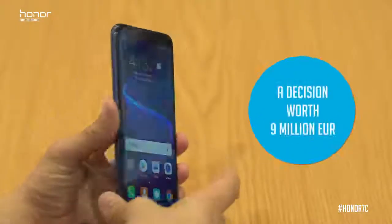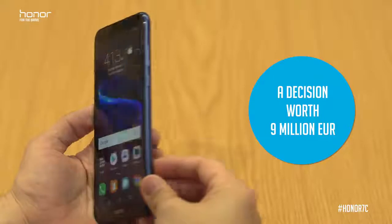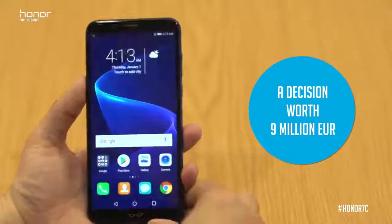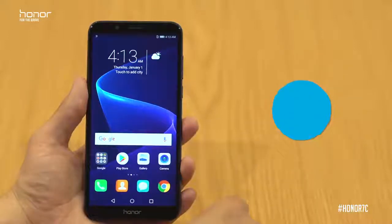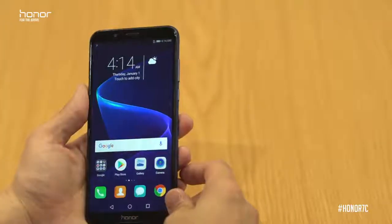The second fundamental that the Honor 7c has been built on is actually a decision worth over 9 million euros. When we went to the marketing decision for the Honor 7c, we decided we needed to include face unlock. With face unlock, we're actually using over 1,000 different sets of feature points on your face to ensure that the phone is locked to your face and your face only.